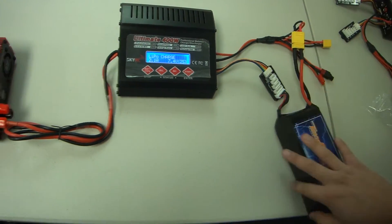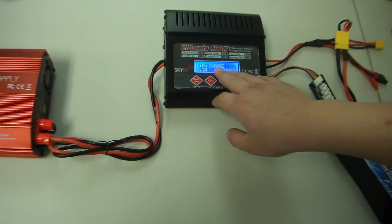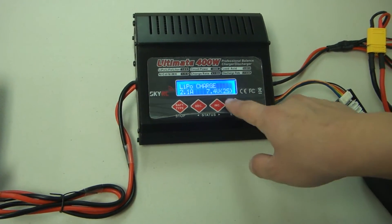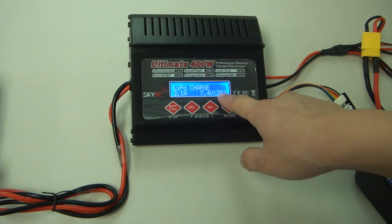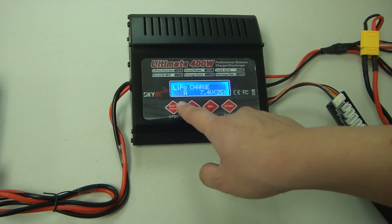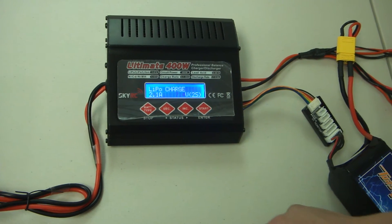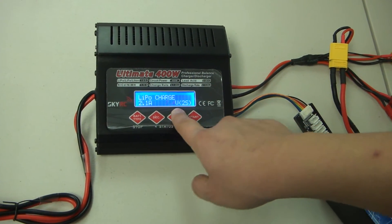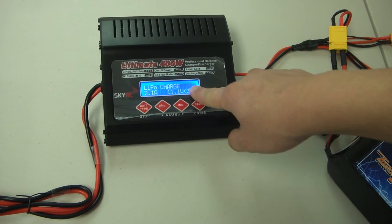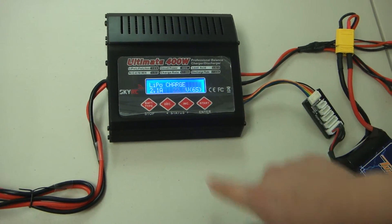Once that's plugged in, you're ready to charge. Take a look at your screen — it's going to say LiPo battery, LiPo charge, 2.1 amps, 7.4. You want to change the 7.4 2S to a 6S. Hit start and you'll see the amps start flashing. Click it again and you'll see the 7.4 start flashing. Increase the value and keep going until you see 6S, which is a 6-cell battery.